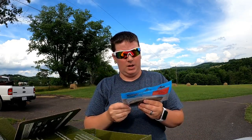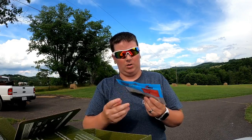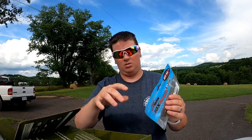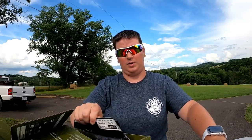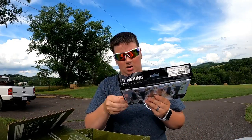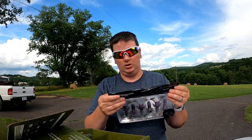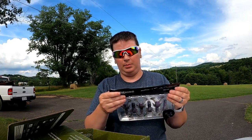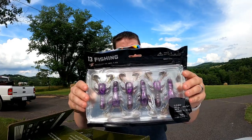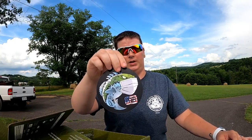We also have Z-Man finesse worms in the Drew's crawl. Then we also have, by 13 Fishing, ninja crawls featuring the ninja tail in pimpin purple. And then you have your sticker with the little coronavirus mask on it.